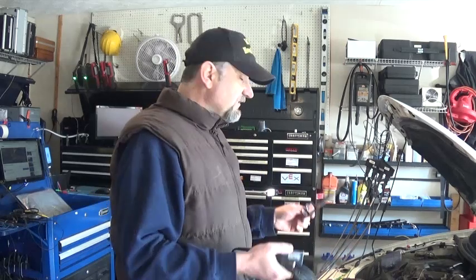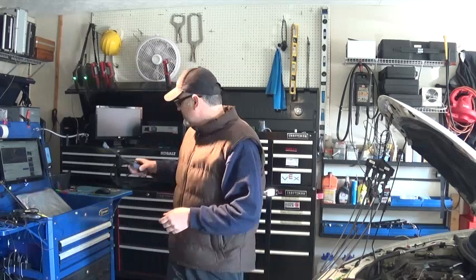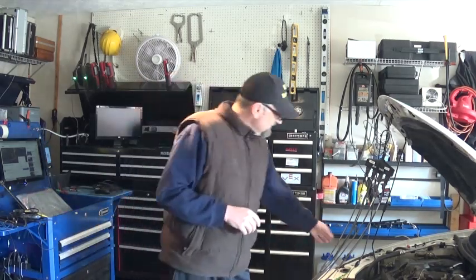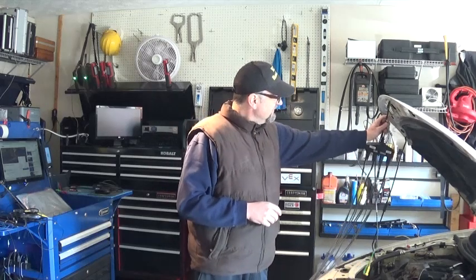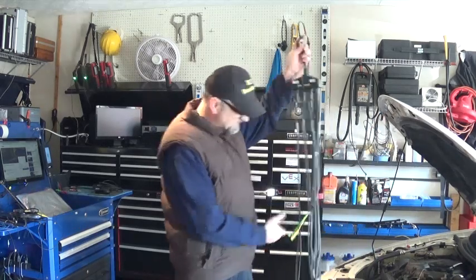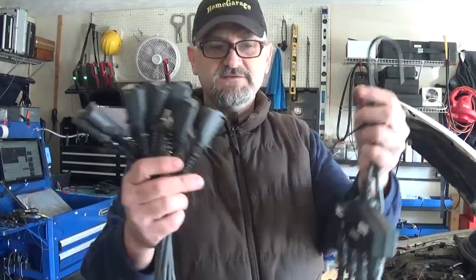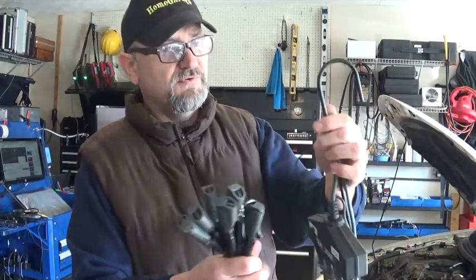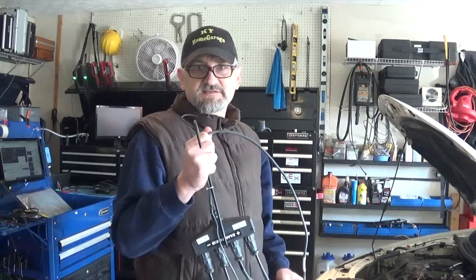There are different options available to get those signals. One is a SIE 2000 — this is a smartphone secondary edition adapter. You can actually get a signal from eight cylinders. This is actually made for a Waze Park system.